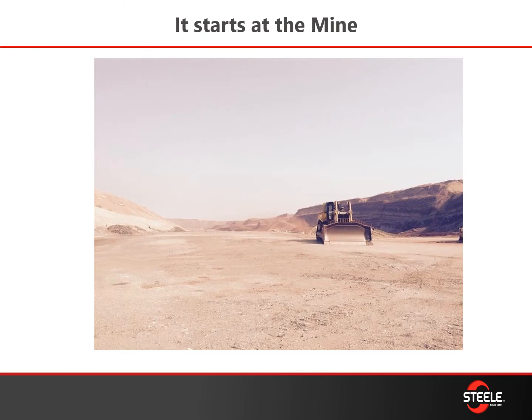As we've discussed, it starts at the mine — this is a big hole from our friends in Saudi Arabia. By having proper mine practices, you're going to benefit from those practices throughout the rest of the plant, so it all starts here.